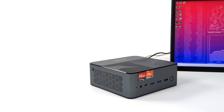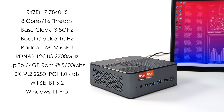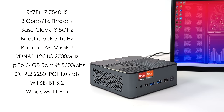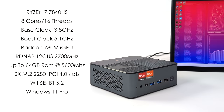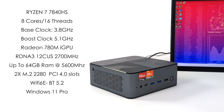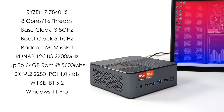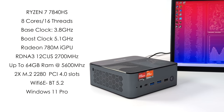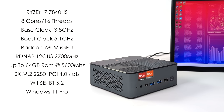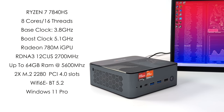As for the specs of the new Boss Game M1: the APU is the Ryzen 7 7840HS — eight cores, 16 threads, all based on Zen 4, a base clock of 3.8GHz, and a boost up to 5.1GHz. Built-in Radeon 780M iGPU based on RDNA3, clocking up to 2700MHz. This mini PC supports up to 64GB of DDR5 RAM running at 5600MHz, though the unit I have here has 32GB. We've also got two M.2 slots, Wi-Fi 6, Bluetooth 5.2, and it's running Windows 11 Pro.